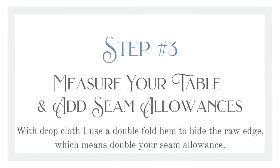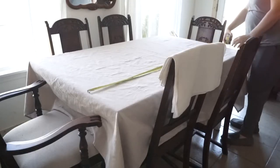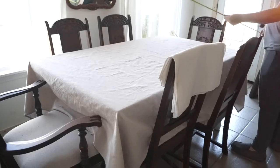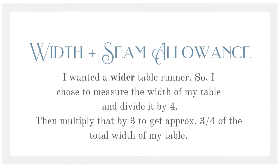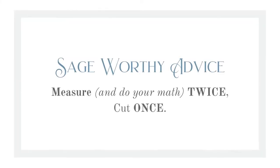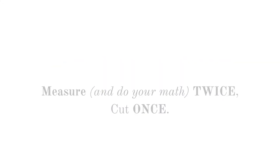First, measure the length of your table and the width, then decide how wide you would like your table runner to be. I chose to make mine three quarters of my table width. Second, take into account how much you want to hang off the edges — I wanted mine to hang about four to five inches so there's a little bit of drape but not enough to bother someone's legs. Account for your seam allowances; since drop cloth is thicker fabric, mine were more like three quarters of an inch instead of half inch seams. After measuring and doing my math twice — remember, measure twice cut once — I started to cut into the fabric.